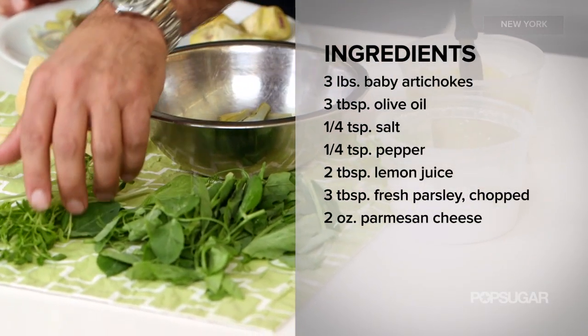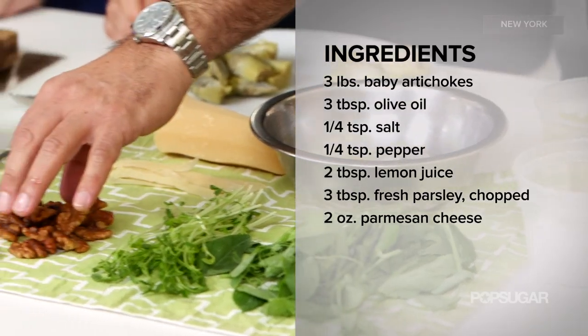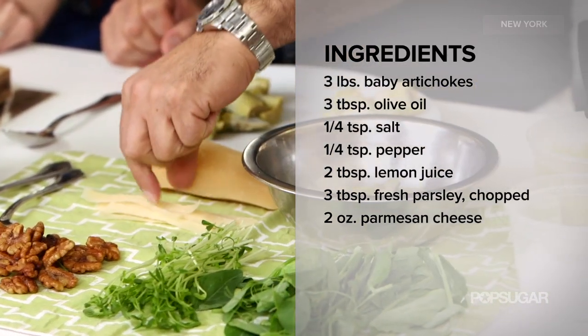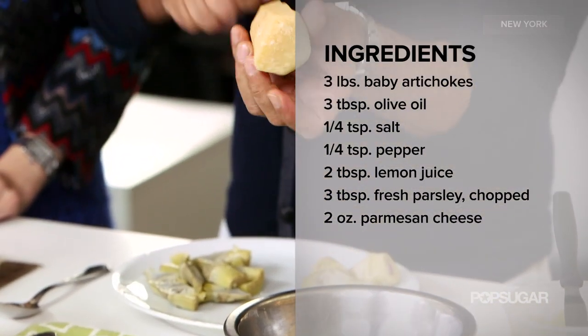The pea greens look fantastic — they're really delicious. These are the pea shoots from the same plant. Then we have these walnuts, which are specially roasted and spiced. I have some Reggiano Parmesan, which I just cut very simply with a vegetable peeler — just took the cheese and went right across with the vegetable peeler.